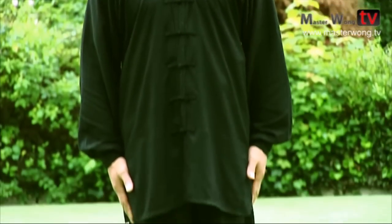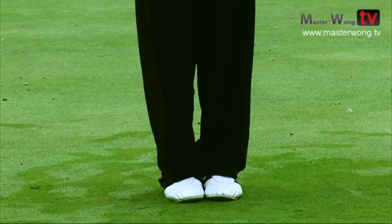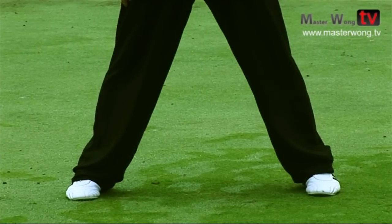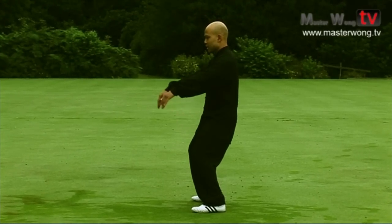Feet like that, nice and relaxed. Nicely bring your feet out to shoulder width. From this position, lower your legs down and raise your hands nicely up.